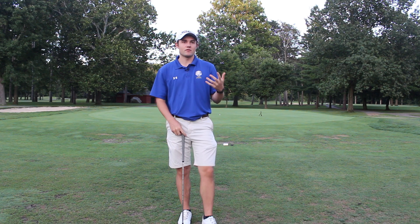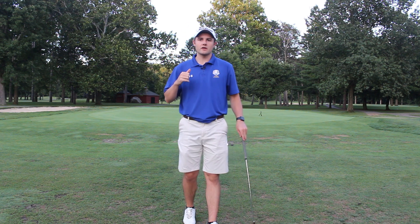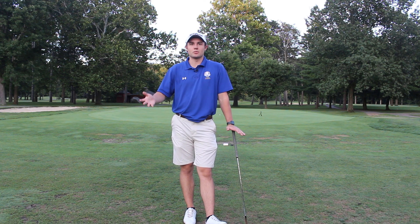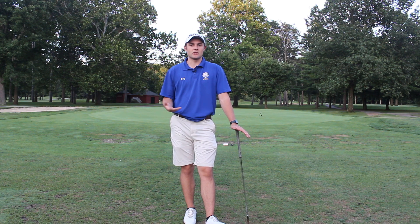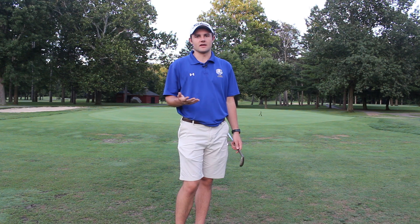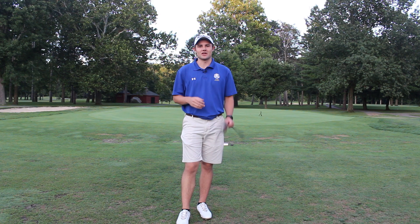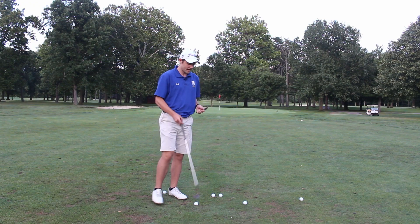Now the Pro V1X pitch shots. The Pro V1X spun a little bit more than the Vice Pro Plus did when I put it back in the stance and brought it in low — but again the differences are marginal. I haven't noticed anything substantial yet, and the feel between the golf balls coming off the clubface is very, very similar with the short game shots. Maybe on a different course with softer, shorter greens you'd notice a bigger difference, but on this average public course running around an 8, 9, or 10 on the stimp, it really doesn't matter much.